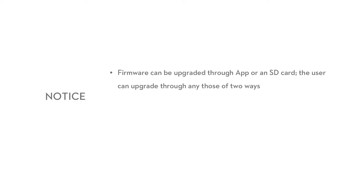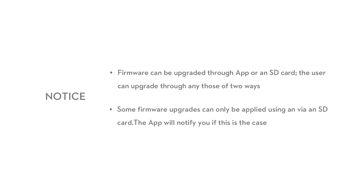Firmware can be upgraded through the app or via an SD card. Some firmware upgrades can only be applied using an SD card, and the app will notify you if this is the case.